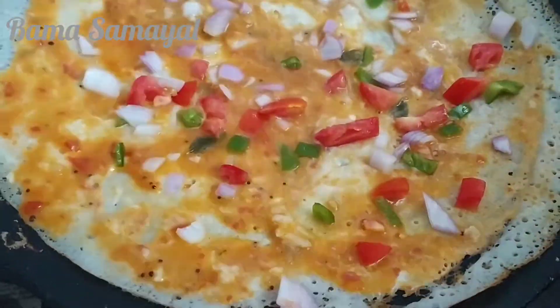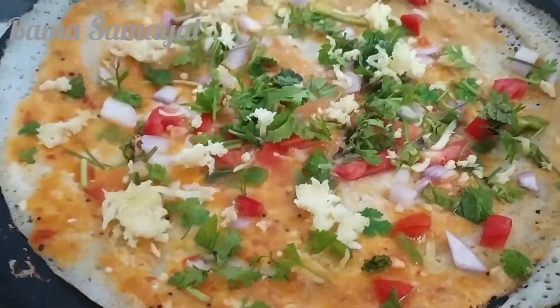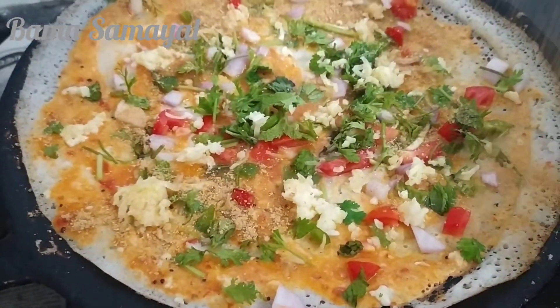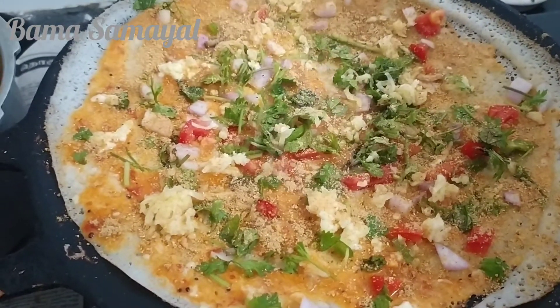Give the curry toast to the curry toast. Now we will add the curry toast. Then add the curry toast.